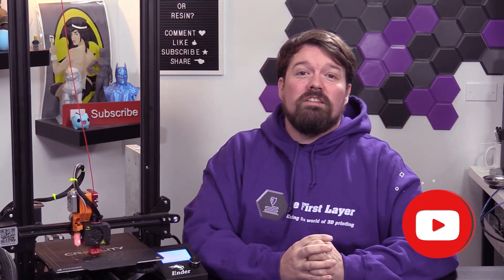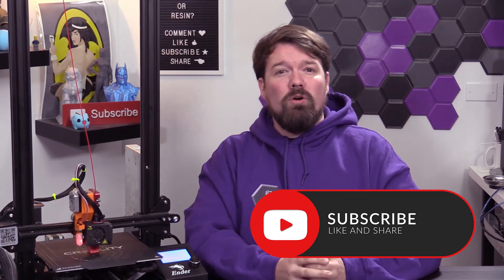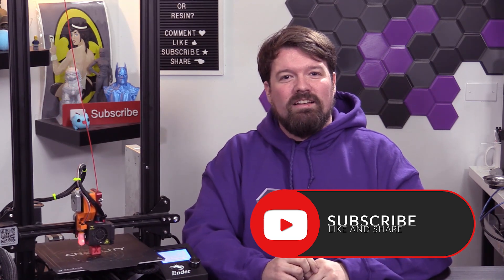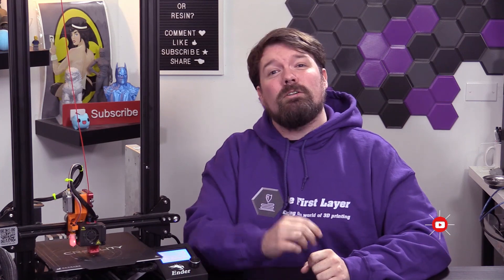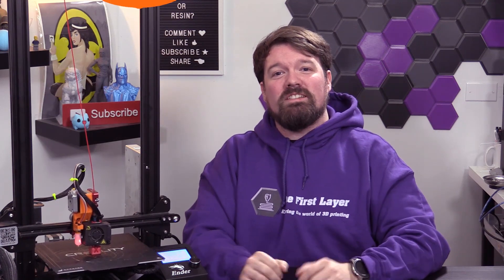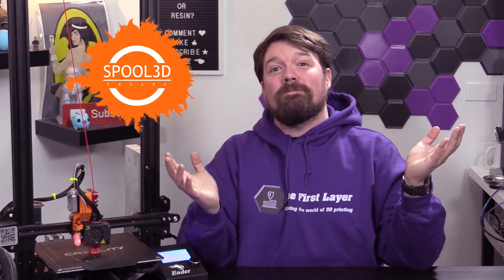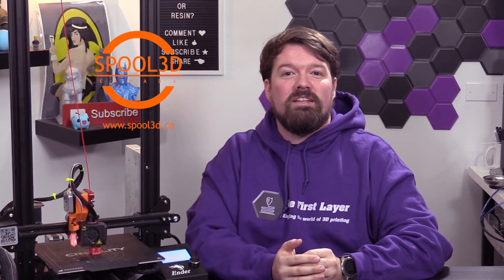And with that, I have my question of the day for you guys. What do you prefer: Bowden setups or Direct Drive? Let me know in the comments below, and while you're at it, go ahead and like, subscribe, and ring that notification bell so you know when new content comes out. I want to throw a special thanks out to Spool3D for sharing this space today. You can check them out at Spool3D.ca and get all the parts you don't need for this mod — such as printers, parts, filament, you name it.